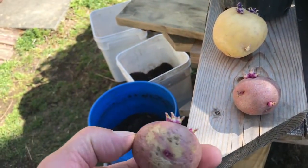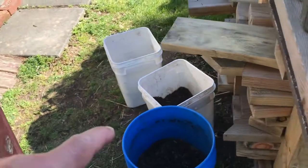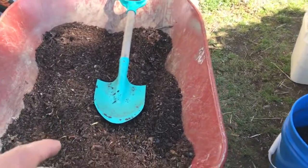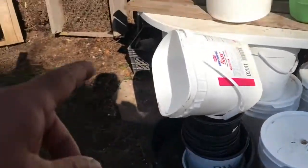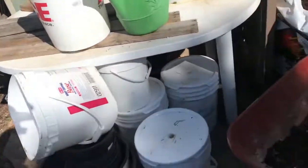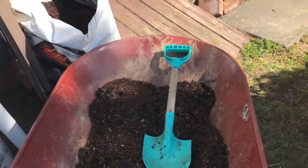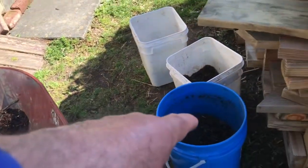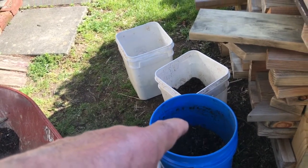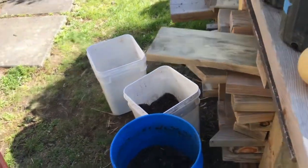All of them sprouted. I got three buckets — two four-gallon buckets and one five-gallon bucket. I mixed some dirt from mulch pile number one using my sifter, sifted the dirt, added peat moss, and mixed it in with my baby shovel. I filled the buckets about two-fifths full.